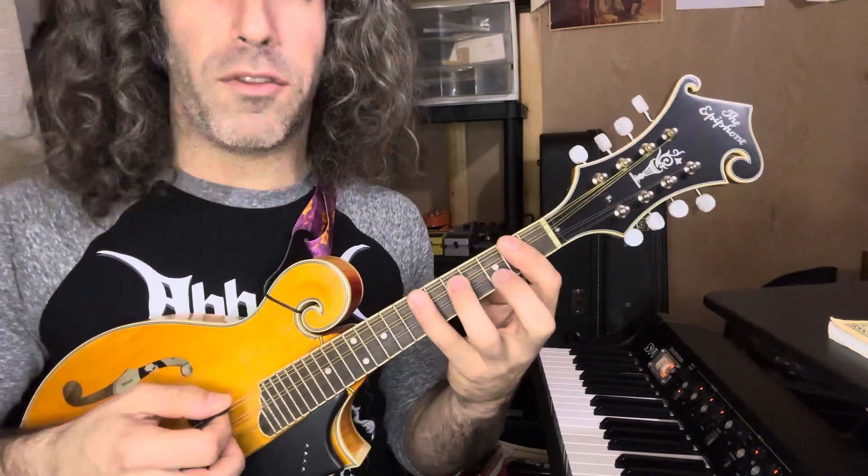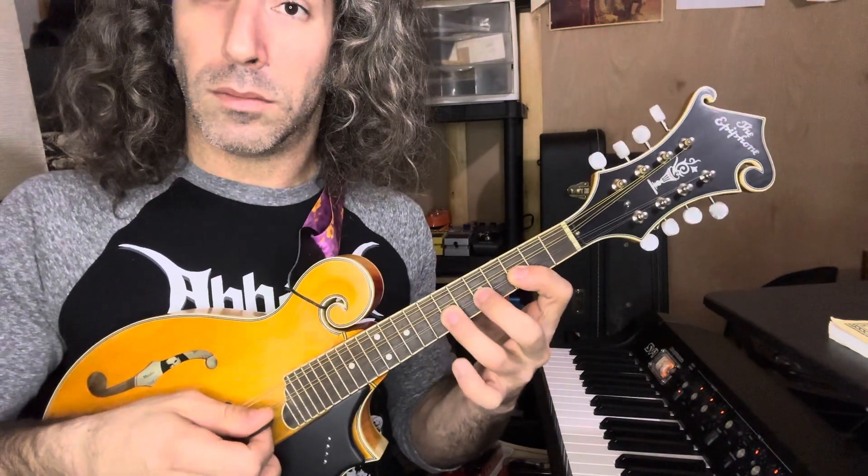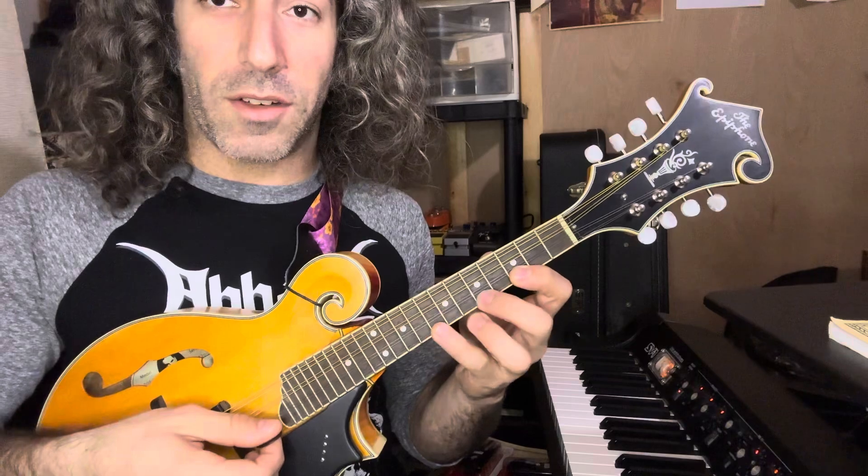So those are your three shapes: you have three frets then two, you have two frets then two, and you have two frets then three.